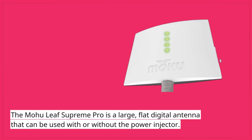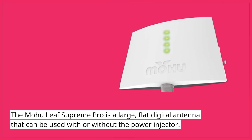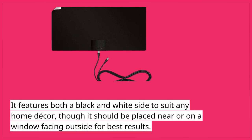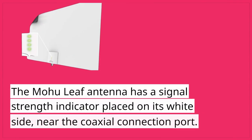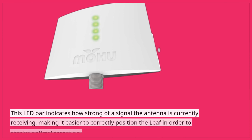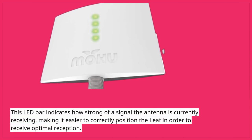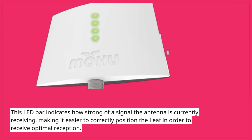The Mohu Leaf Supreme Pro is a large, flat digital antenna that can be used with or without the power injector. It features both a black and white side to suit any home decor, though it should be placed near or on a window facing outside for best results. The Mohu Leaf Antenna has a signal strength indicator placed on its white side, near the coaxial connection port. This LED bar indicates how strong a signal the antenna is currently receiving, making it easier to correctly position the leaf for optimal reception.